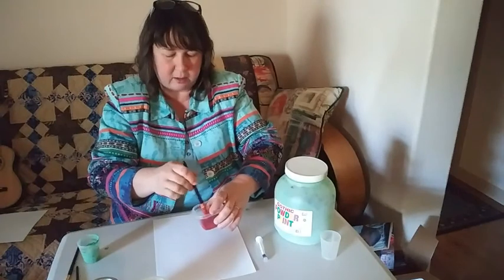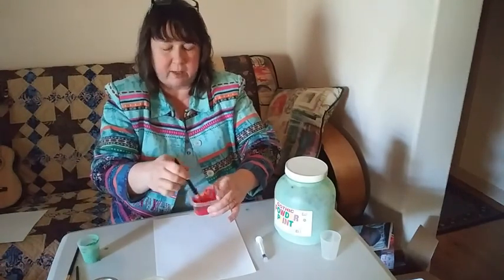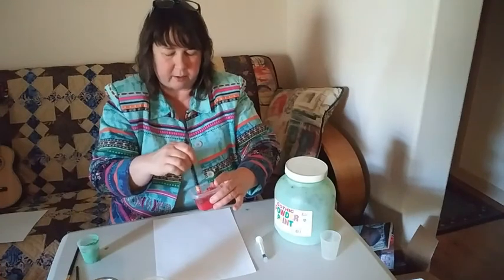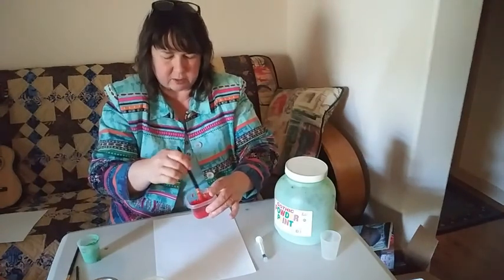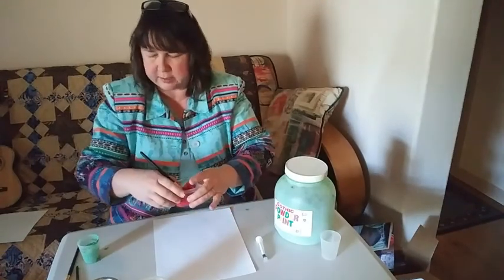Now your red and my red, they were already mixed up. They already had water in them, but it's pretty thick. So if you want thinner paint, you can add a little more water. We'll talk about that in a second.